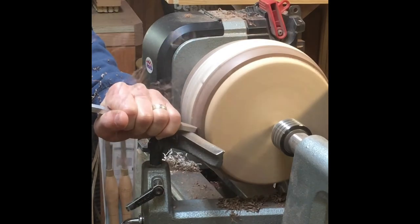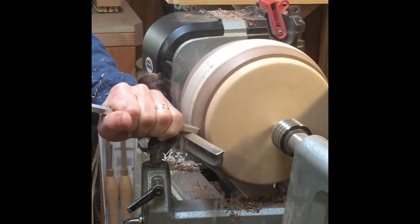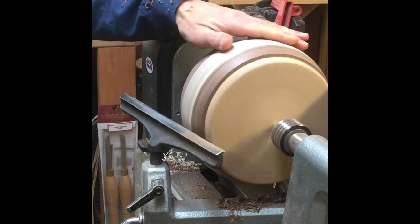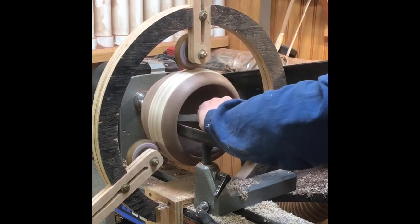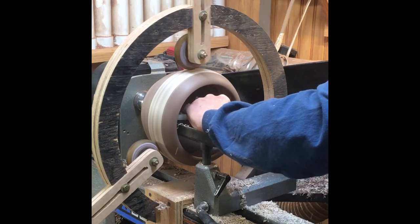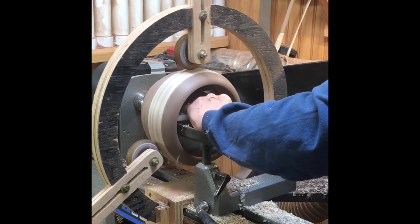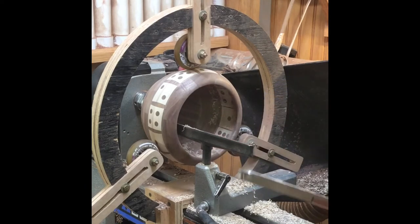I do like to have the inside of my bowl finished as well as the outside. If you have thin-walled vessels, it's pretty nice to use a steady rest — once you get any significant distance from the headstock, there's a lot of vibration and that's just not good, so I assembled mine. Here I'm smoothing out the inside of the bowl, and you want to take care of the neck before you get down to the base.